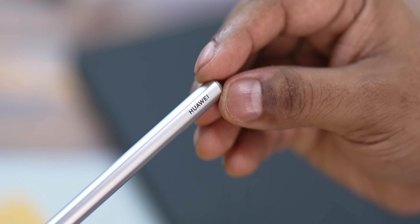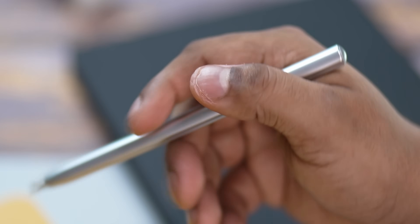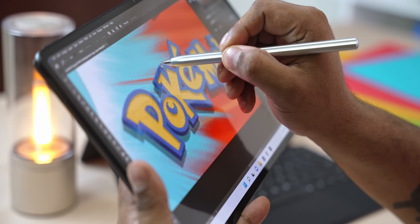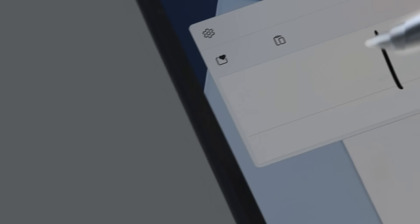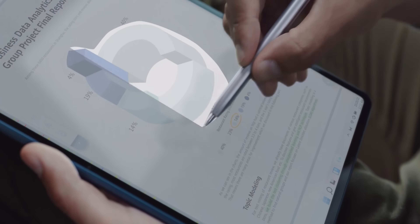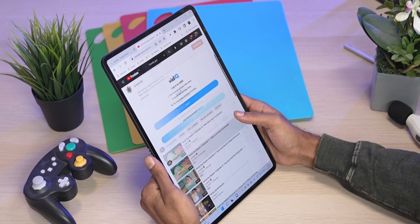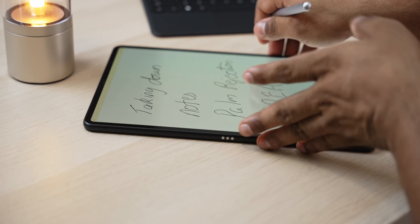The second-generation M Pencil support also comes in more than handy here. The latency is just 2ms, so if you want to sketch something or take down notes, this is pretty useful. It pairs and charges via being placed on top of the tablet. It has 4096 levels of pressure sensitivity and there are a couple of tip options to see what works best for you. I was wary about palm rejection — these bezels are just so damn thin — but Huawei has done really well. I could hold it and jot down notes with my palm on screen and it caused no issues whatsoever.